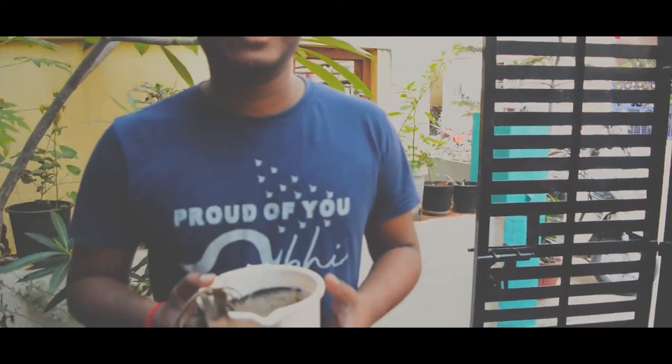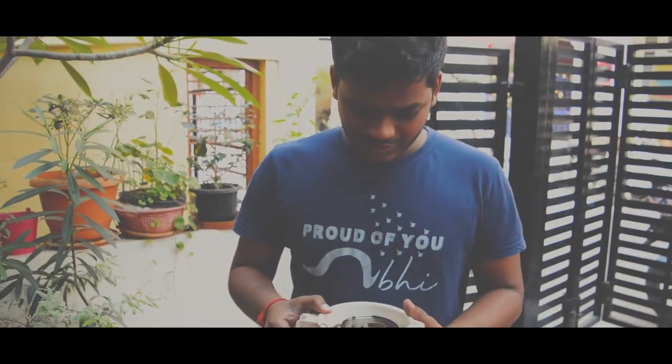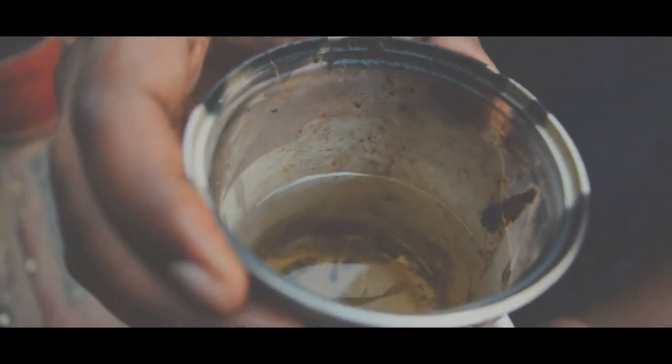Yo, what is up guys, this is your fish guy here. So I'm just returning back from Rohan's house. I have a small segment of those lily plants that we collected earlier in one of my old videos — this is how sick the plant looks. I should take good care of it. He also sent a dozen guppies with me. I barely have guppies in my pond so let's get back to the fish pond.